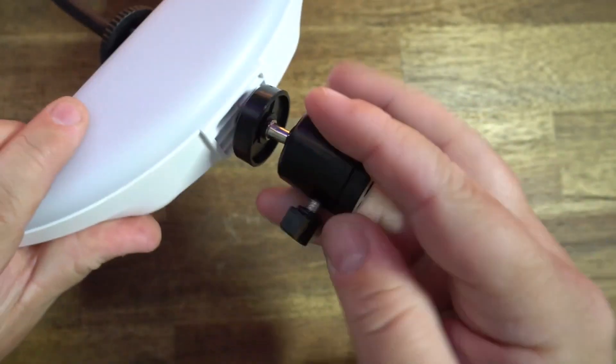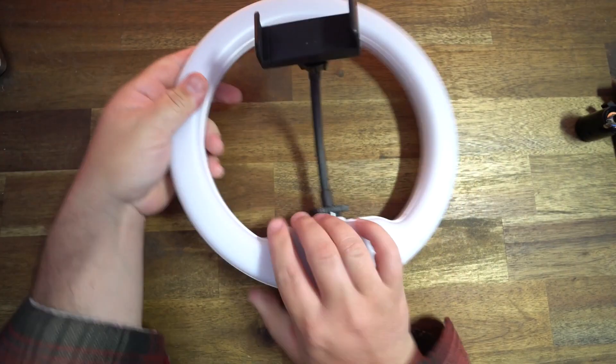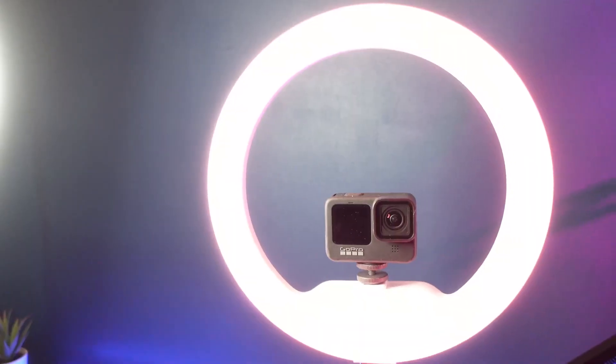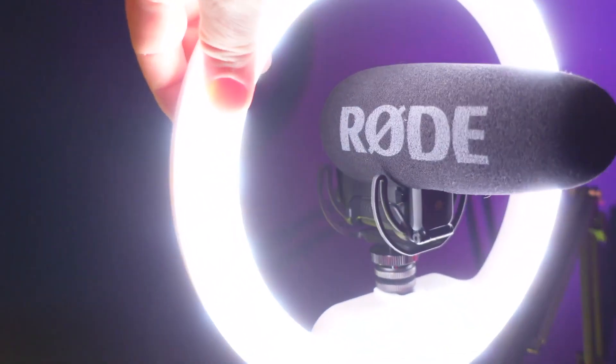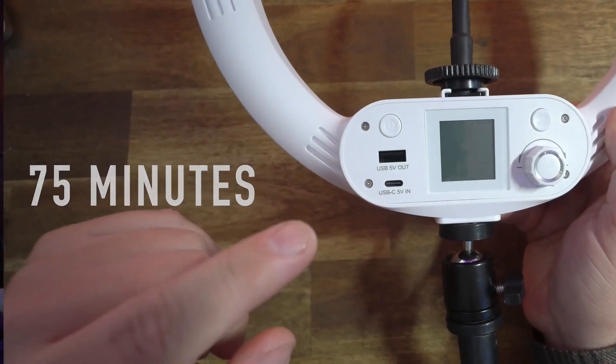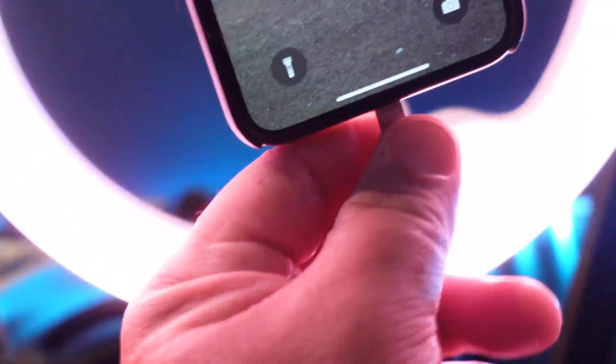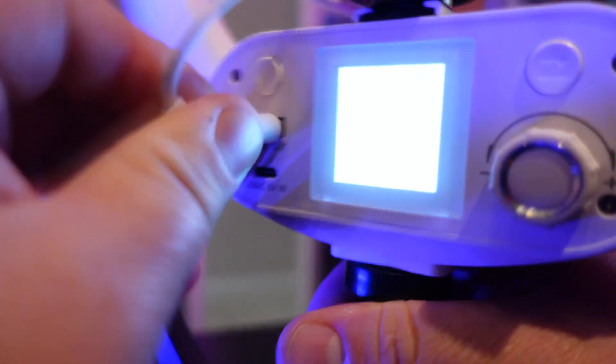There's a screw thread on the bottom for the ball head or a tripod, and a cold shoe mount for the phone holder or any camera with a proper attachment — or it's a good place to put a microphone. It has a built-in rechargeable battery allowing 75 minutes of normal use, and it also has a USB 5-volt output, so if your phone battery is low you can plug it in and get a quick charge.